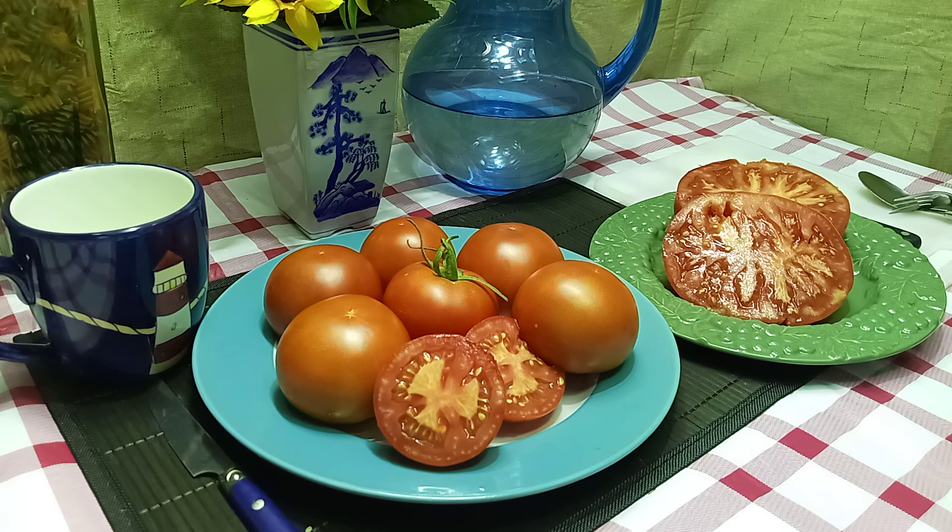Hello everyone, this is Sean from Bounty Hunter Seeds, and what we're going to do today is we're going to do a double review. I'll explain why here in a second, but this is a review of Branner 3-Way Tomato.